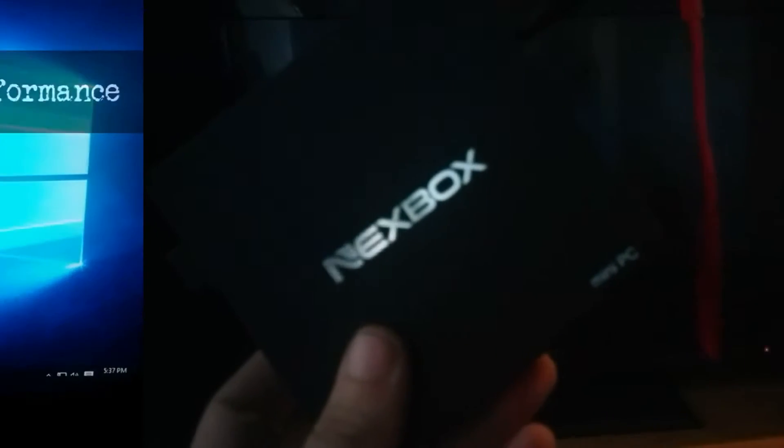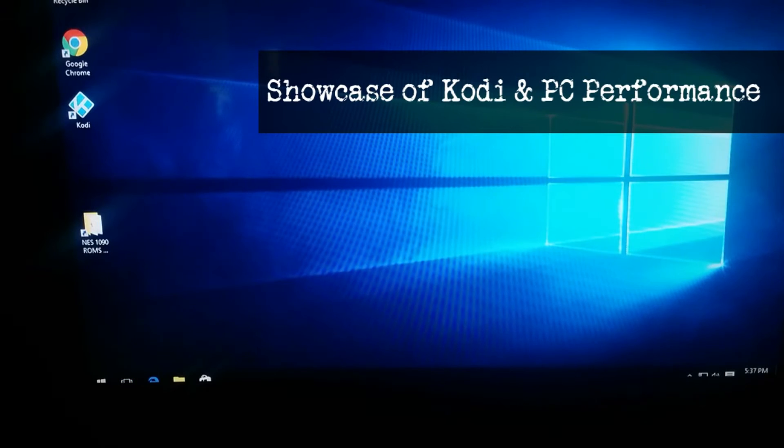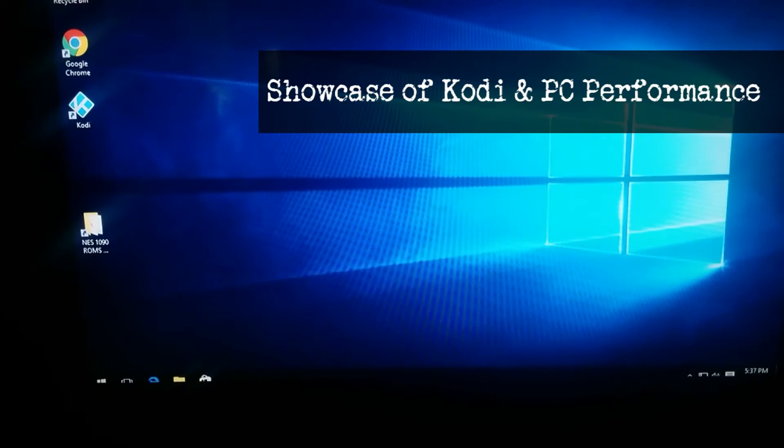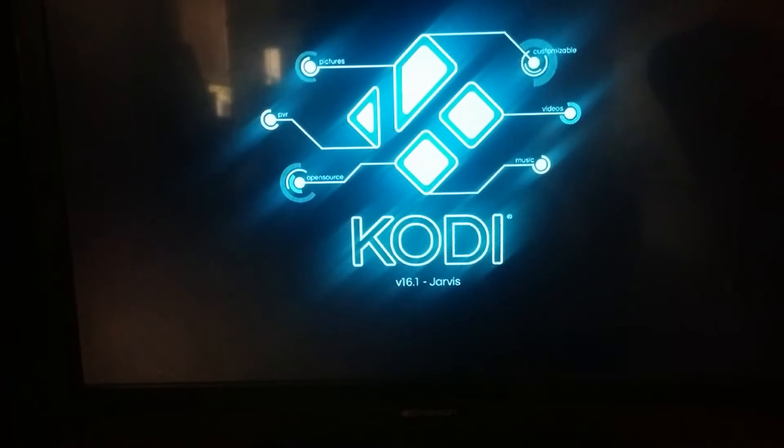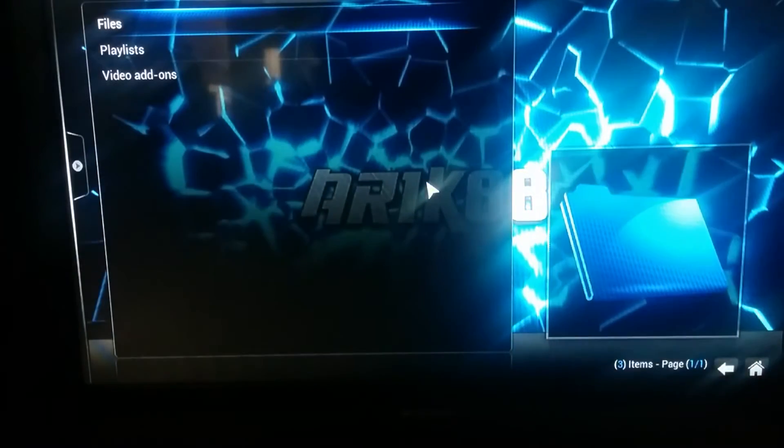We're going to push that in and push that in. I'm going to hook this up using HDMI, Ethernet, and just a power cord — that's all I'm going to use. As you see, I just booted this up. It took roughly about 60 seconds, so the boot time isn't great, it isn't awful. I have it set to automatically boot up Kodi, as you can see.